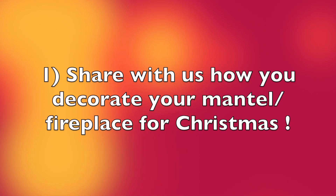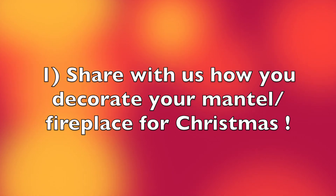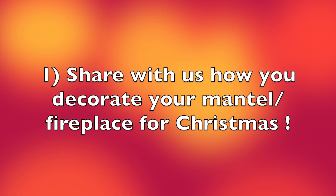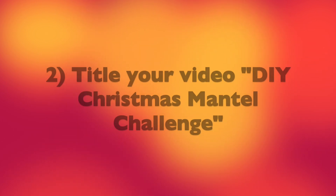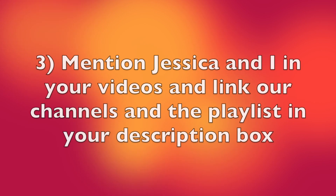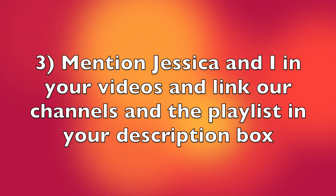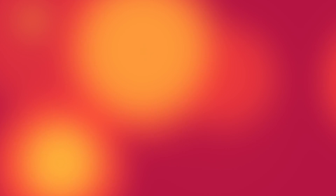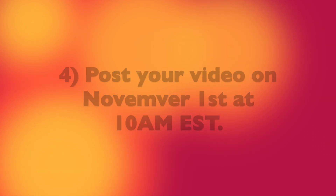The rules are simple. Share with us how you decorate your mantel or fireplace area for Christmas. Title your video DIY Christmas Mantle Challenge, mention Jessica and I in your videos, and link our channels along with the playlist in the description box of your videos so everyone can watch our videos. Post your videos on November 1st at 10 a.m.